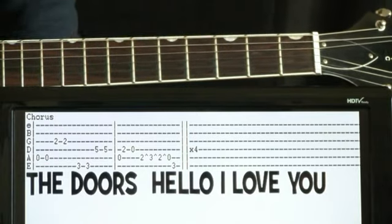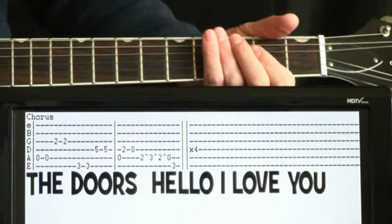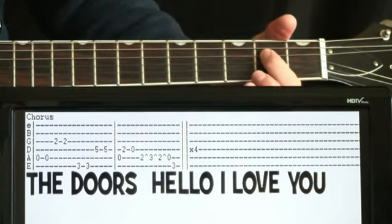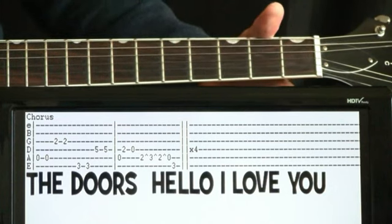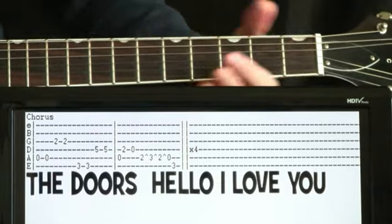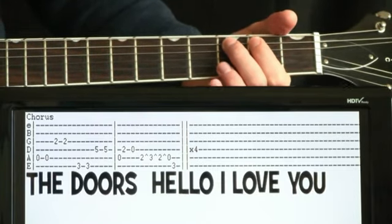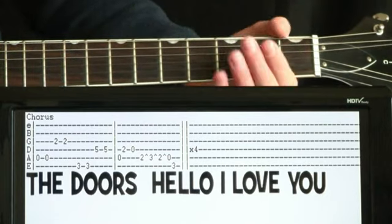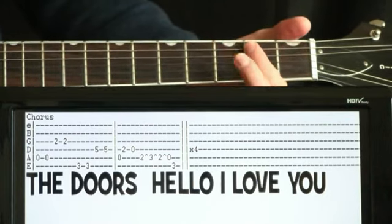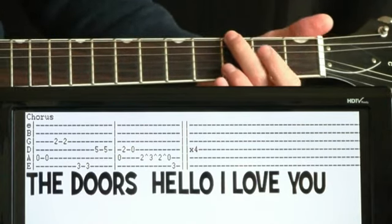Now we kind of do the second measure, which is like a scale down. We hit the open A and then quickly hit a second on the D, then open D. Now we do this hammer-on pull-off on the second of the A where we go second, three, back to two, to open. Then we finish the whole thing by hitting a three on the E.